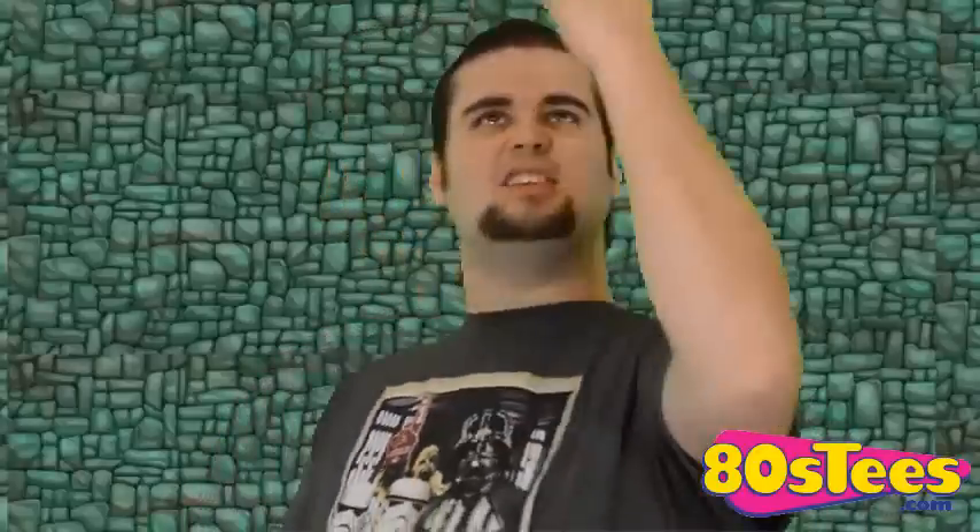Hey guys, Genesis Moss here with a different kind of review. Today I am reviewing the Skeletor Costume Hoodie from 80stees.com. This costume hoodie is designed to take you from a regular, ordinary, everyday boring person into being Skeletor, the Overlord of Evil from the He-Man and the Masters of the Universe franchise. So let's go ahead and check it out.